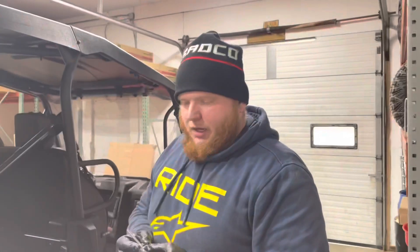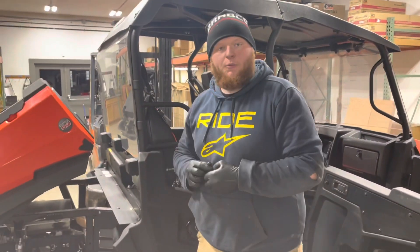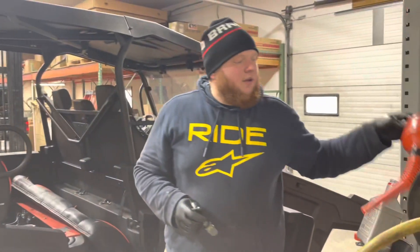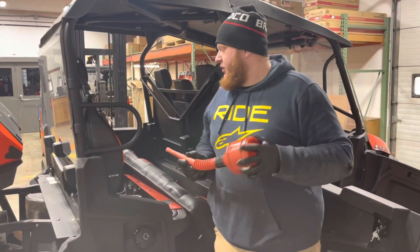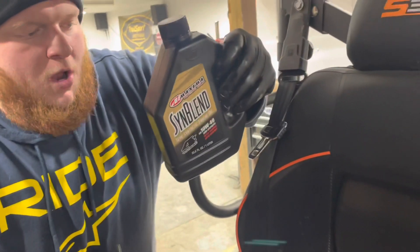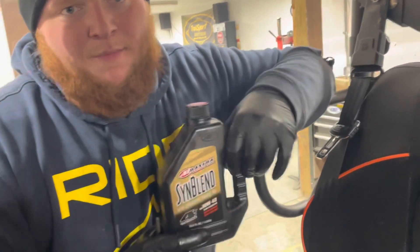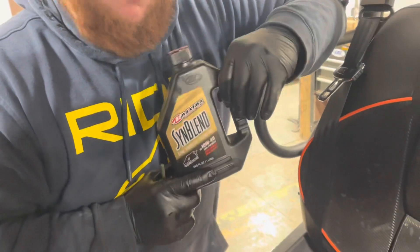After removing your dipstick, you're going to take two quarts of your preferred 40-weight oil and fill it back up. We use a Bendy Funnel — it's the best, you can fill it right from the seat. We prefer Senblend from Maxima, on a 1,000-mile interval oil change schedule.